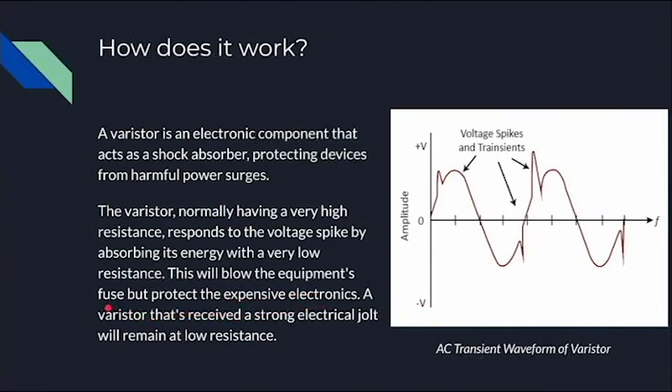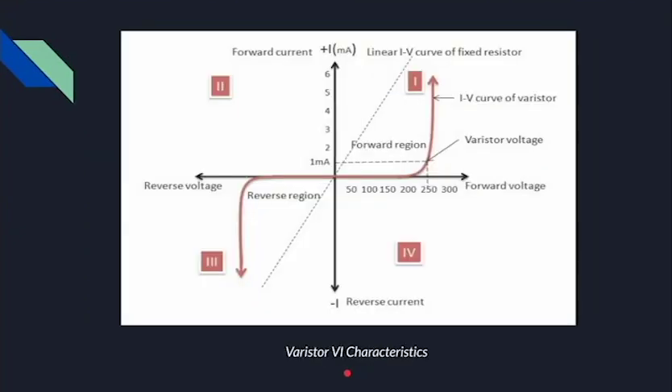We'll talk about the fuse later on, but the main idea is that varistors protect the electronic device. A varistor that's received a very strong electric volt will remain at low resistance. Here we can see the varistor's voltage-current characteristics, and it is bidirectional since it functions in both the first and third quadrant, which makes it suitable to connect to both DC and AC sources.